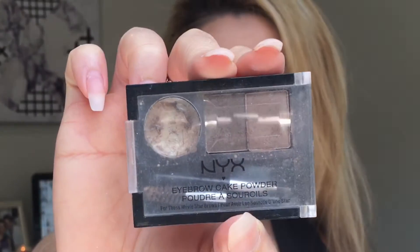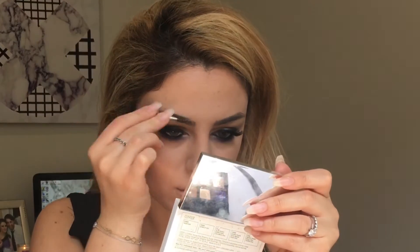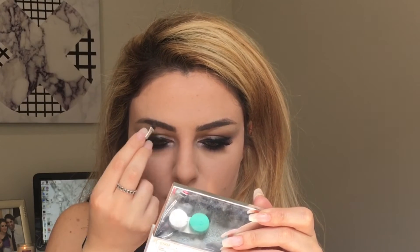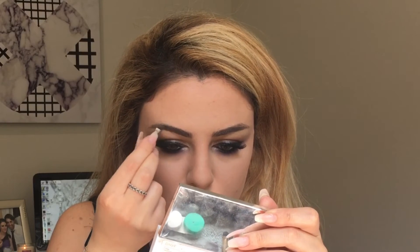For the inner corner I'm using the shade Treasure. I did apply Pink Champagne further down but the Treasure shade just gives it an extra pop. For my eyebrows I'm using the NYX palette in the shade Brunette — I'm using the lighter shade. I'm not blonde but I don't like having really dark eyebrows.